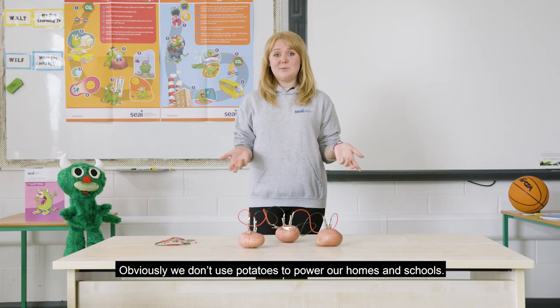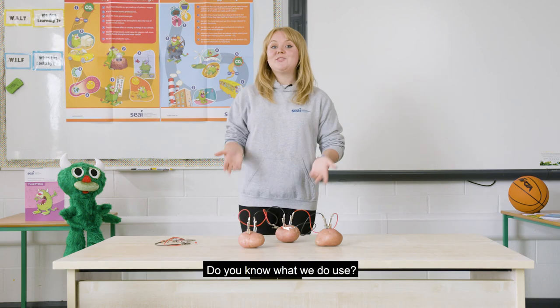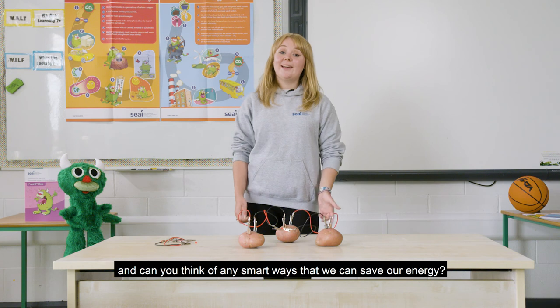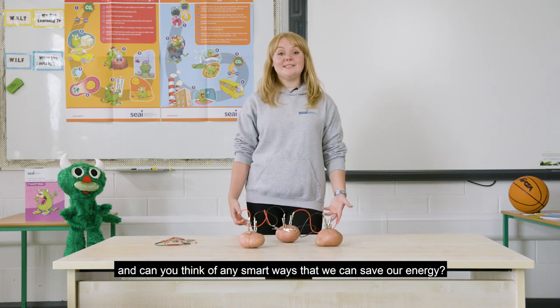Obviously we don't use potatoes to power our homes and schools. Do you know what we do use? Have a class discussion about where we get our energy from, and can you think of any smart ways that we can save our energy?